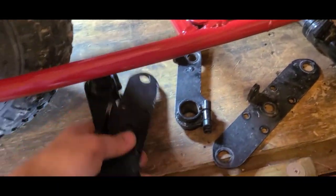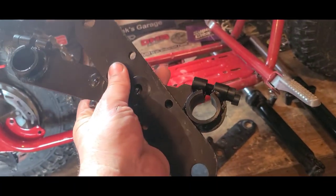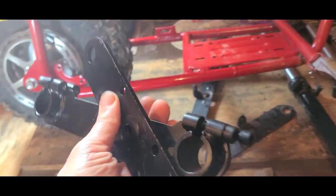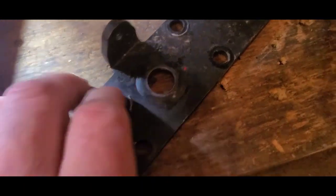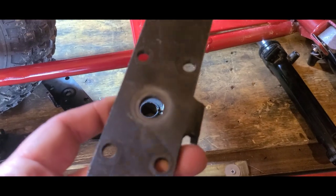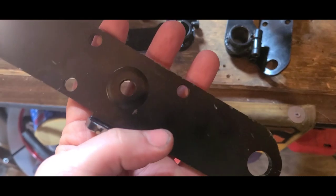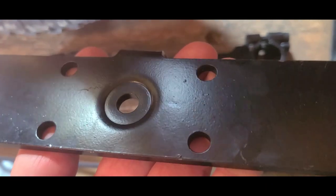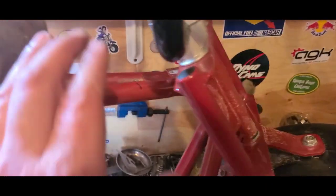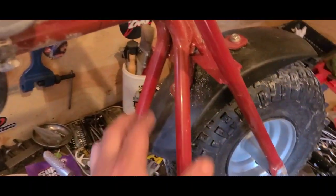We're going to two-bird this thing — not only am I going to switch the fork over, I'm also going to add a gusset. That gusset is going to come into play later on and act as something else — we'll get to that. The reason I needed this — we'll call it a triple clamp — is because the one that I had was already drilled out for a 5/8 neck bolt. Luke had one of these on deck. It's got the factory bolt hole, which is the same as the neck bolt that's on this Coleman.